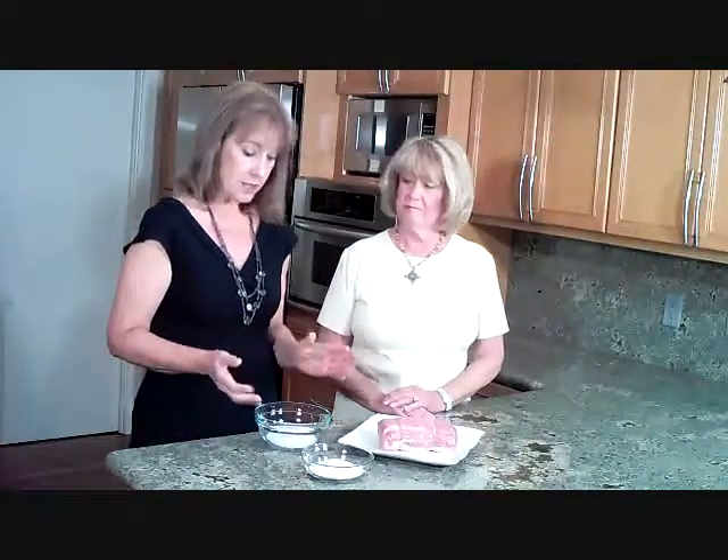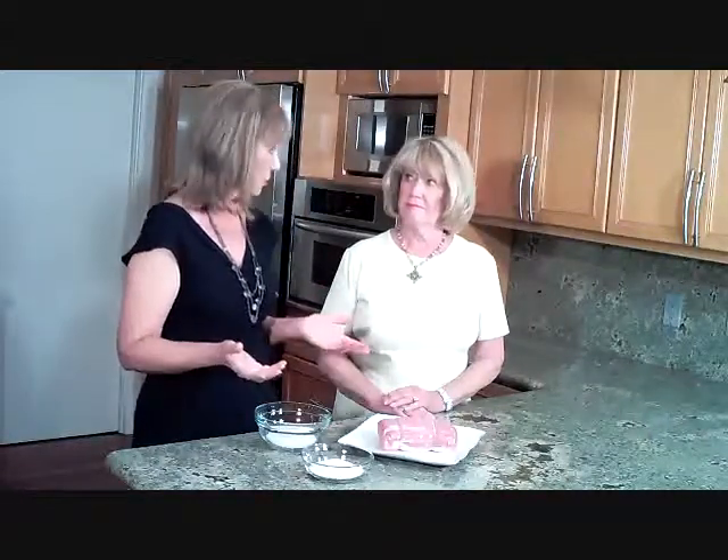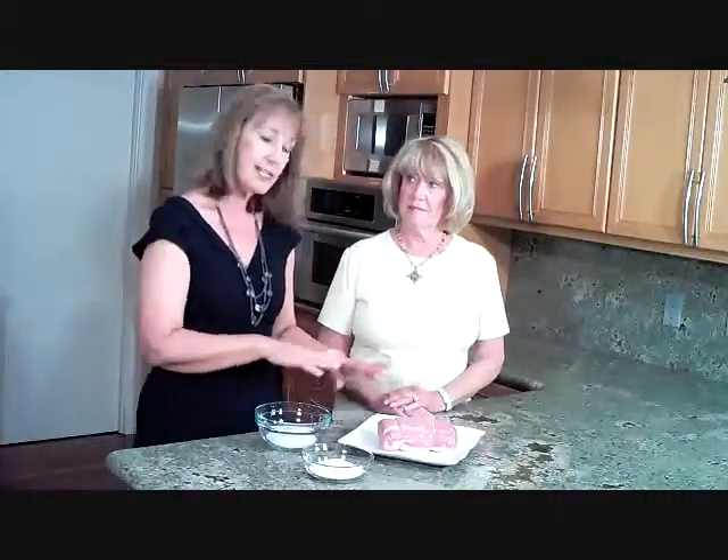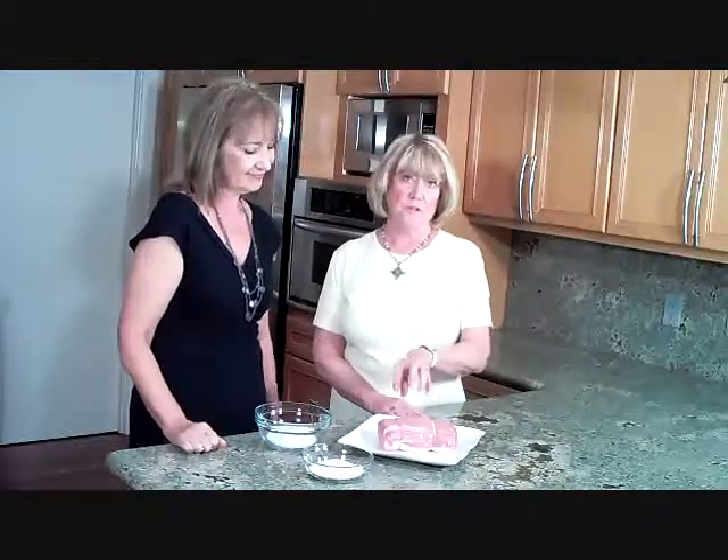It is not the tenderloin, but we are going to make this as moist as possible by using a brine. Now what is a brine? It is a mixture of equal parts of rock salt and sugar, and there are two methods to making a brine. One can be a dry rub where you add these mixtures and the seasoning and let it sit for a while. But today we're going to be using the water method, which adds so much moisture to the meat and takes care of the problem a lot of people complain about — why is my pork so dry?